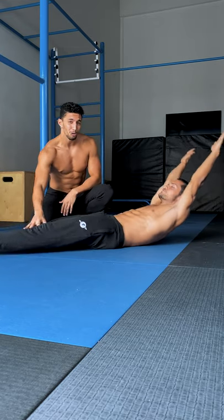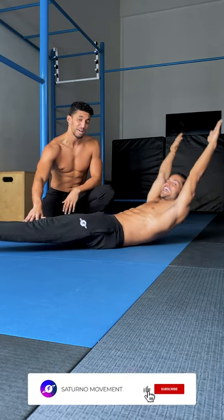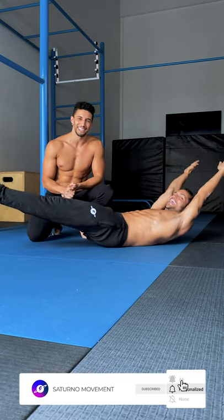You can add hollow body rocks to increase the difficulty. However, don't rush — take the necessary steps to get there. We love you.